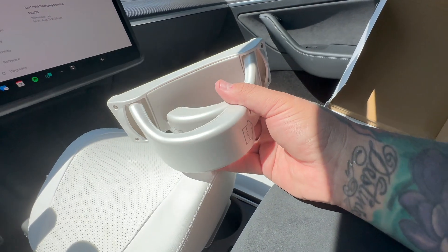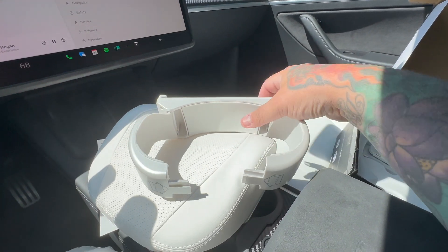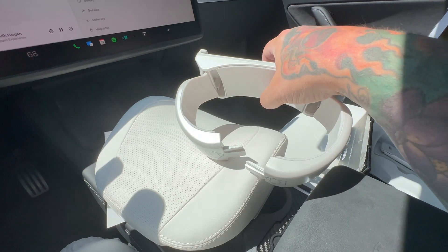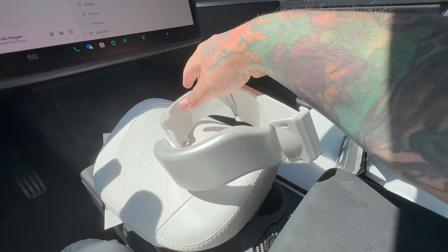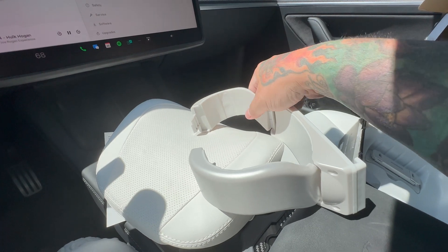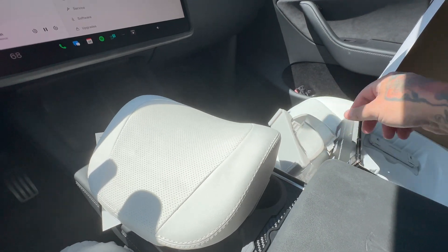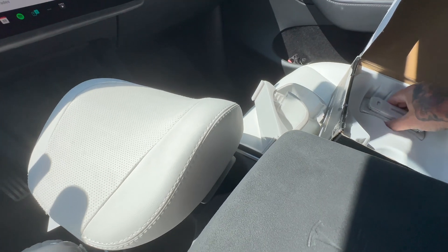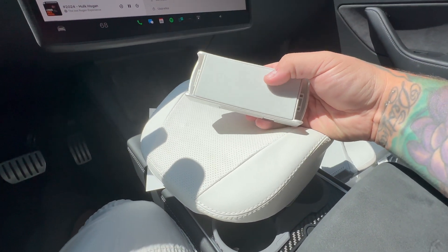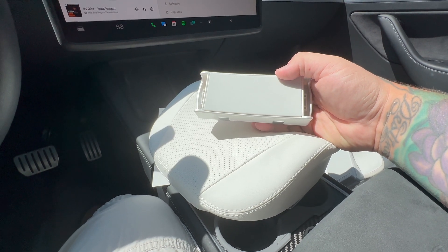They come with the part that clips around the headrest, and to be honest it's not going to mar up your headrest at all. This is really, really good soft material — I don't even know what it is, but it's super soft and almost feels like a rubber. There's also the connecting piece that holds it all together. We're going to go ahead and install one of these.